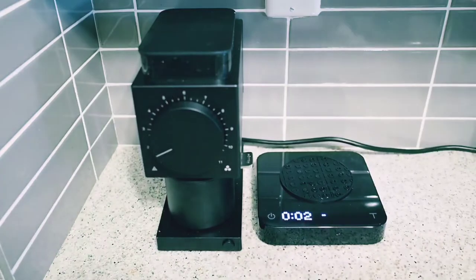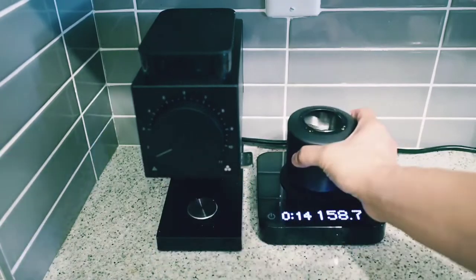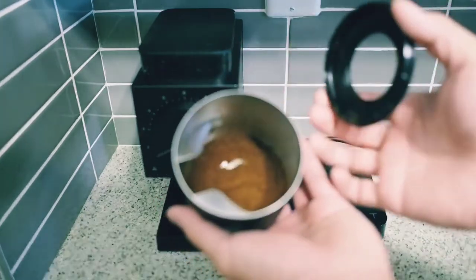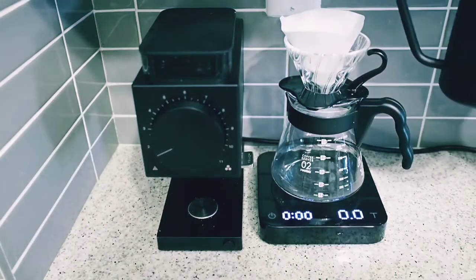And to my surprise, it worked perfectly. As you can see, not only was there no static or retention, I think I even got 0.23 grams from the previous coffee back out too.